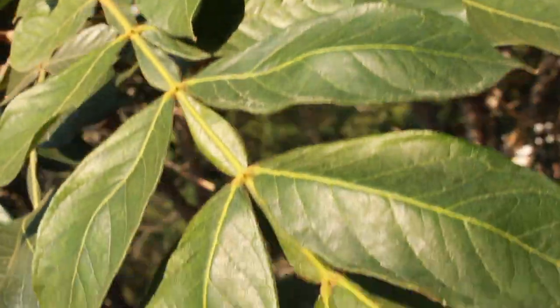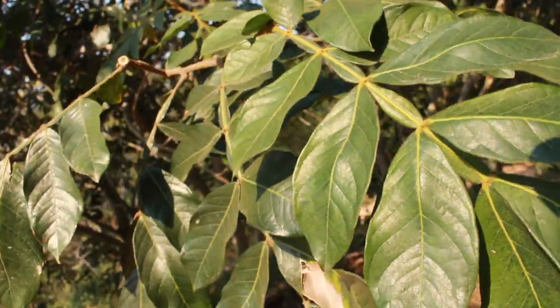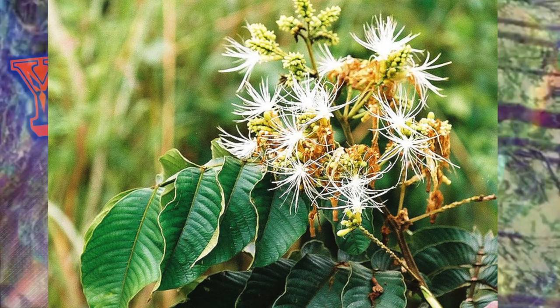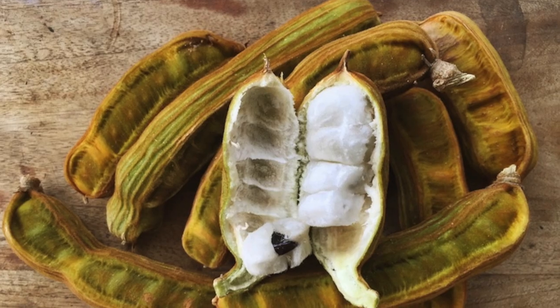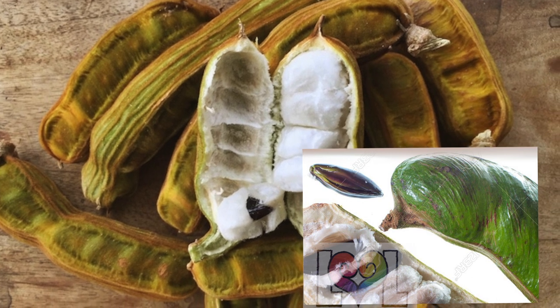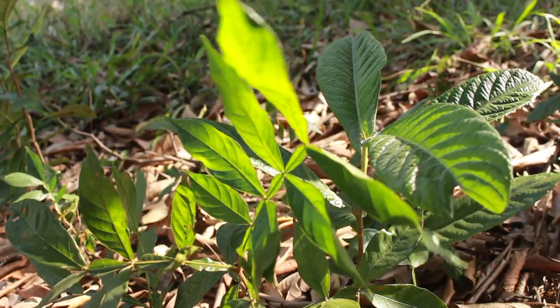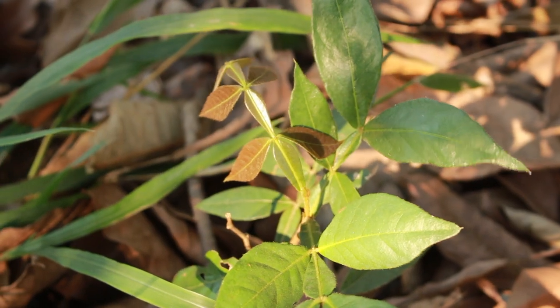Although some consider ice cream beans a pest, they are a very nutritious and healthy food. They're used within Amazonian cultures on a daily basis and used for medicines. When the green pods are opened you can eat the white flavorsome flesh, and you can also cook the seeds which are very nutritious — very similar to the kernels of apricots. You can also process this food and make kacheri, which is an alcoholic beverage. So it's a very versatile plant.